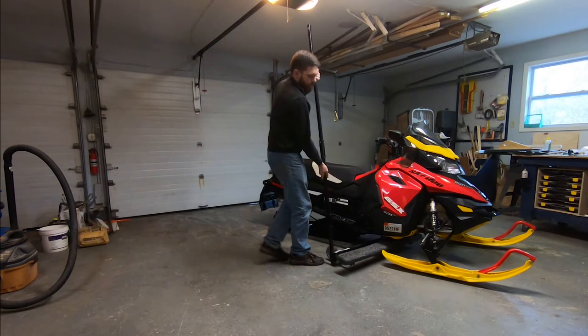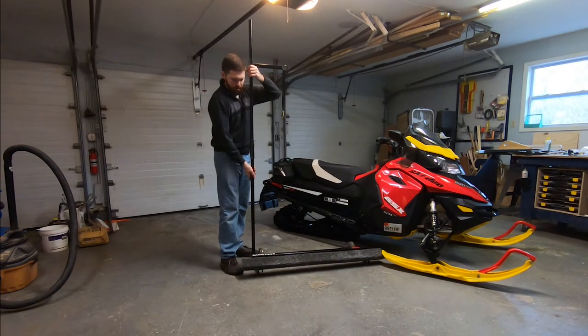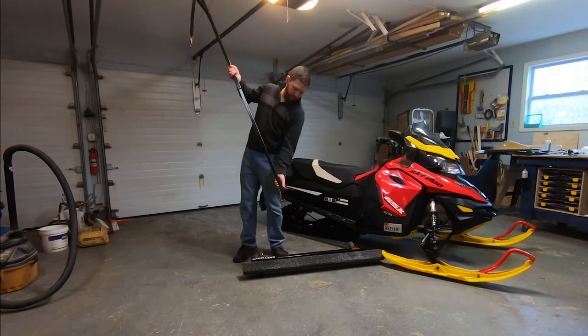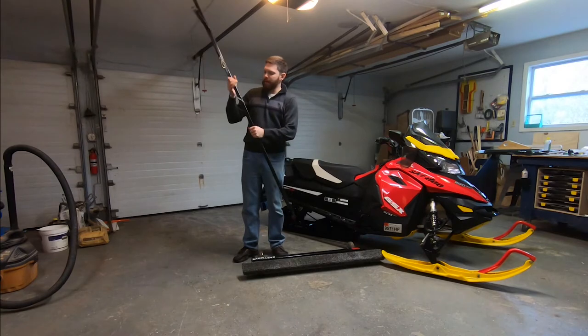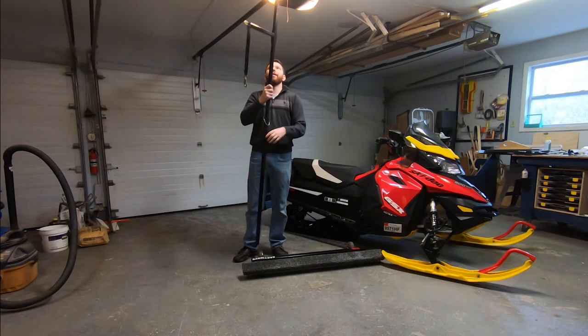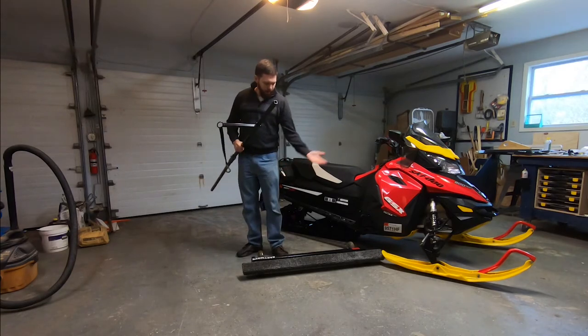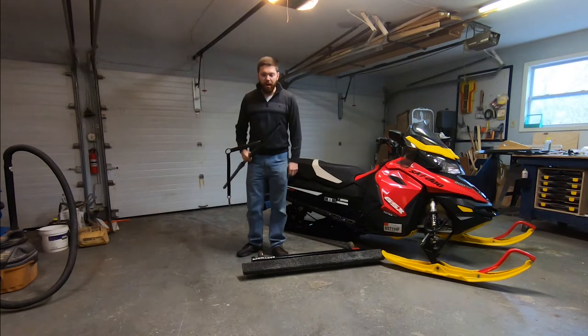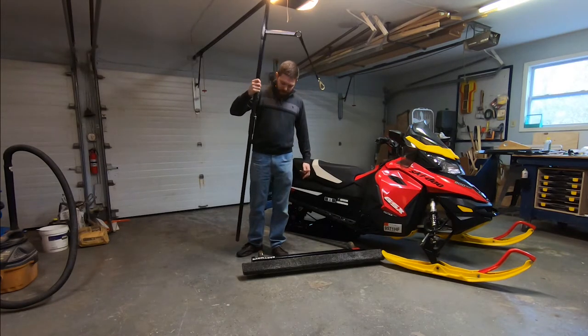I love this because it takes up very little room and comes apart easily. No pins needed — there's an easy clevis pin here — and you can break it down nice and small and store it in your trailer during the summer or inside your garage. You could even take it with you on trips if you needed to.